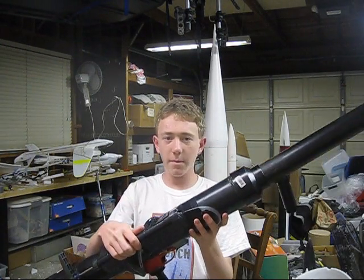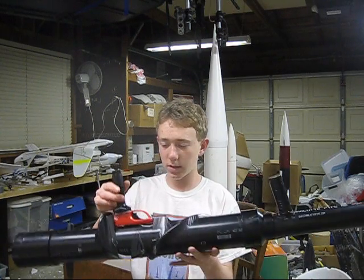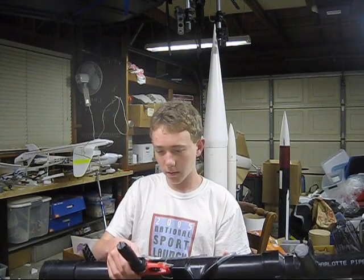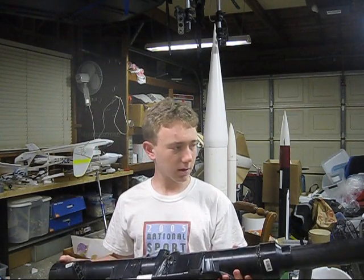Some sort of pump — a really basic one works — a wooden dowel you can use as a handle, some hot glue, PVC cement, and that's about it.